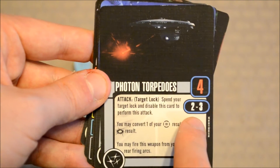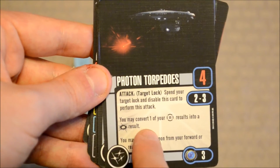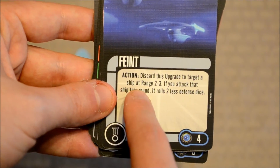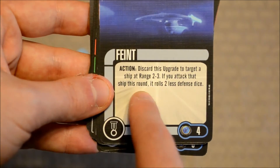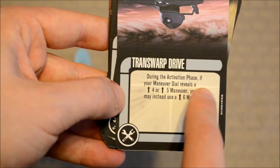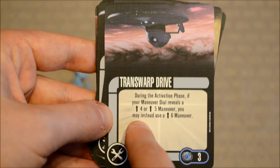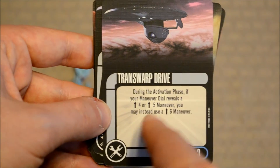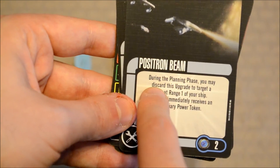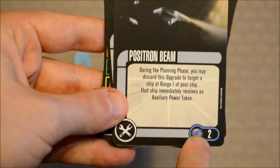Photon torpedoes — nothing fancy. Attack dice for range 2-3. As an attack, spend your target lock and disable this card to perform the attack; you may convert one battle station result to a critical hit, and you may fire from your forward or rear firing arcs — point cost 3. Feint: discard this upgrade to target a ship at range 2-3; if you attack that ship this round, it rolls 2 fewer defense dice — upgrade cost 4. Transwarp drive: during the activation phase, if your maneuver dial reveals a 4 or 5 maneuver, you may instead use a 6 straight maneuver — cost 3. And finally, the positron beam: during the planning phase, you may discard this upgrade to target a ship at range 1; that ship immediately receives an auxiliary power token — upgrade cost 2.